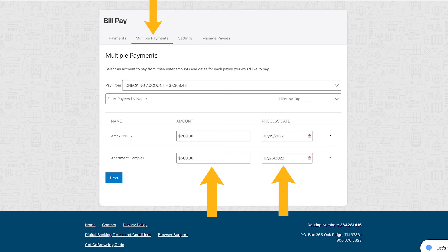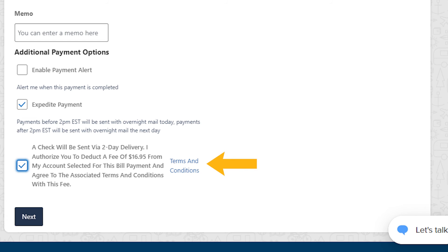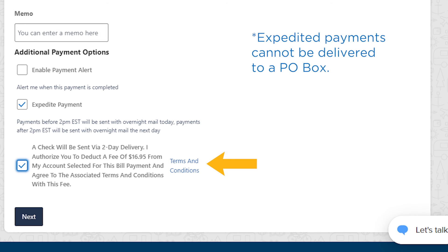Under Multiple Payments, you can enter the amount and process date for each payee. You can also select the frequency of your payment, choose to receive an alert when the payment is completed, or even expedite your payment for a fee.